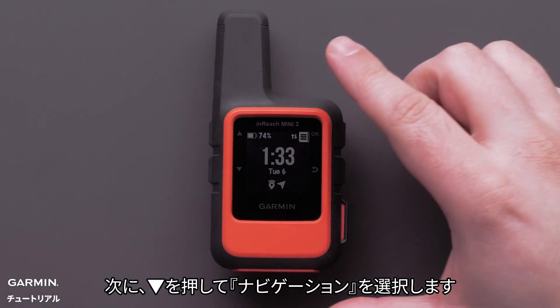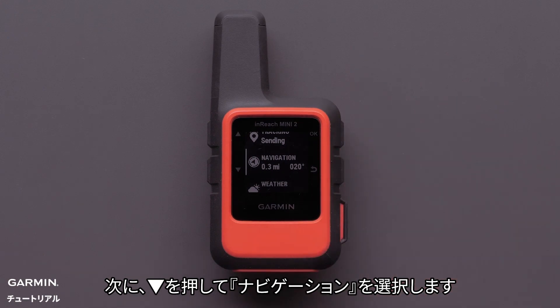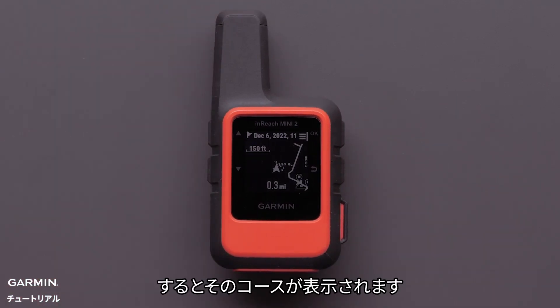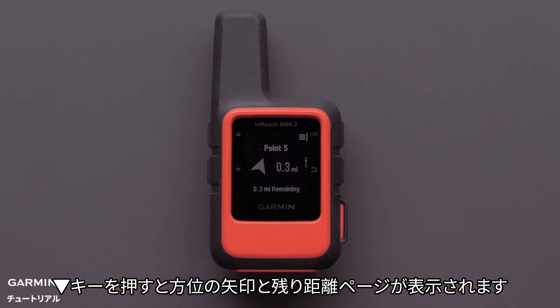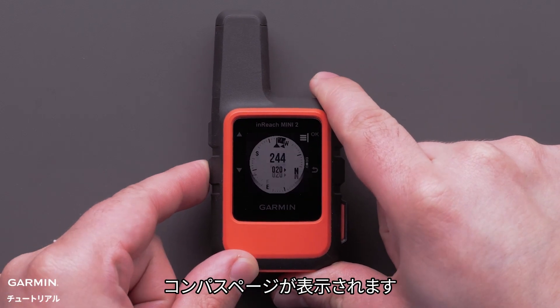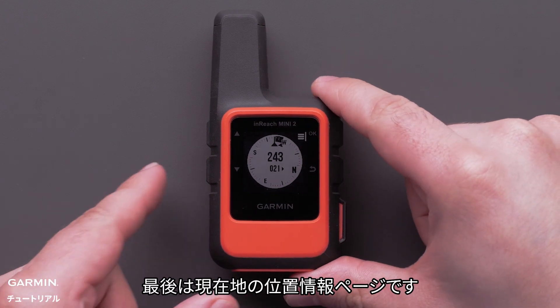Now it is just a matter of pressing the down button and selecting Navigation. Once Navigation is selected, the course will be shown. Pressing down will provide a directional arrow and the remaining distance. Pressing down again, the direction with the digital compass will display. The last screen will show your current location.